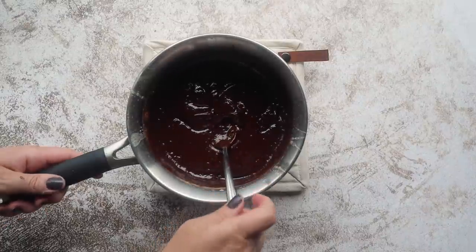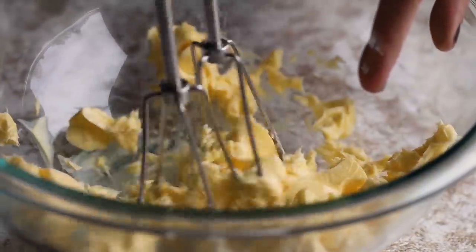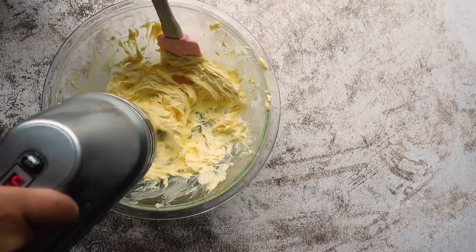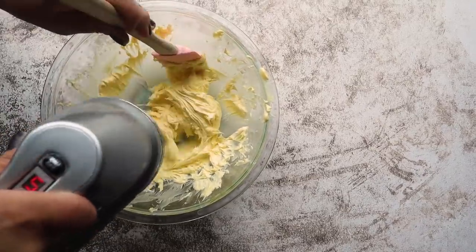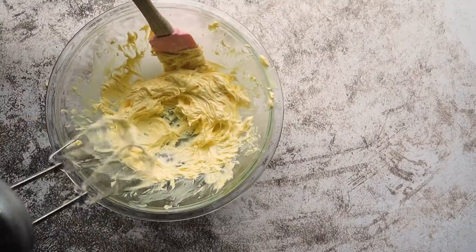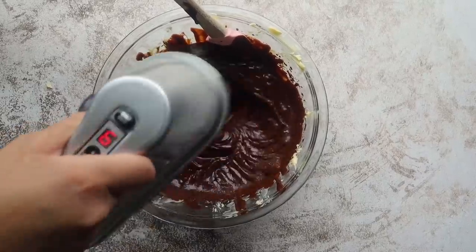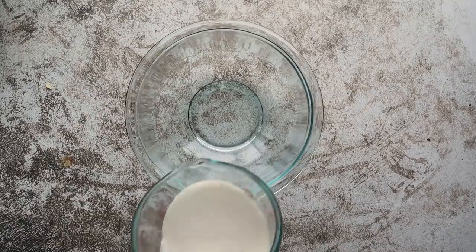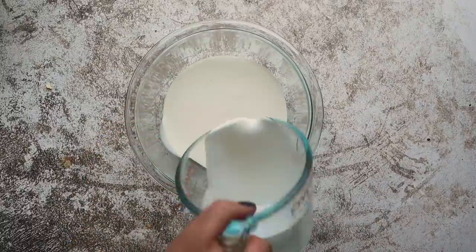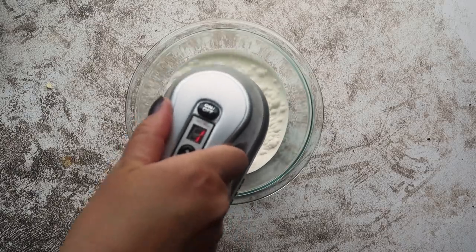Set that mixture aside, then in a small bowl take 10 tablespoons of unsalted softened butter and beat it until it's nice and fluffy. Then slowly pour in your chocolate mixture and continue to mix until it's light and fluffy — that'll take around 4 to 5 minutes. In a separate medium bowl, pour in 1⅓ cups of heavy whipping cream and beat with an electric mixer until stiff peaks form.